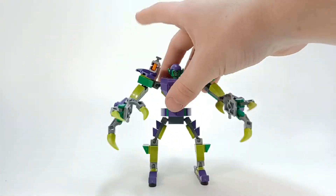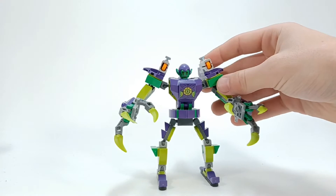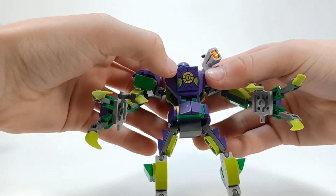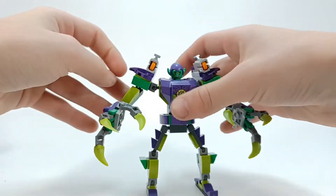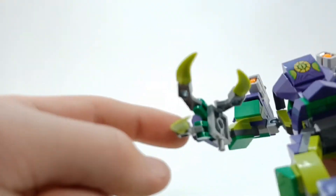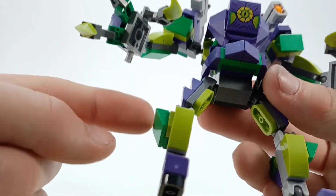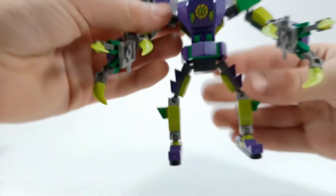Now as for the Green Goblin mech — this one is so much better, overall the design, I love it. This piece right here is also printed. I'm very glad they didn't include any stickers in this set. I like the blending of — there's three different shades of green here: regular green with these pieces here, then like a more grassy Minecraft green, and then a really light lime green.